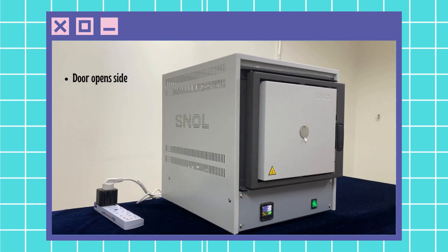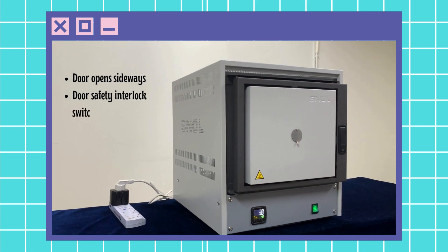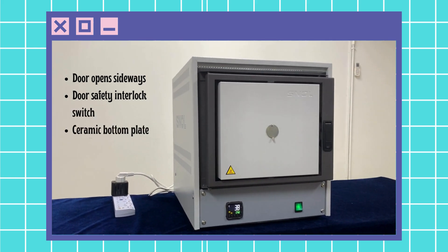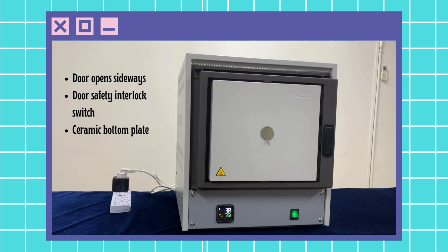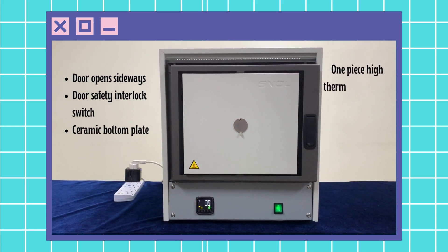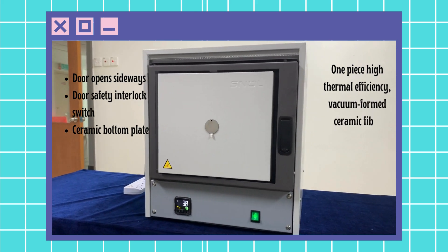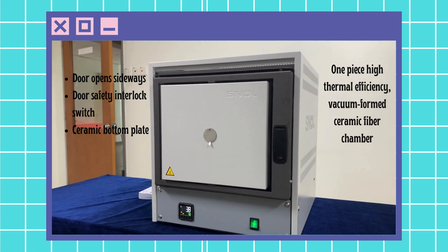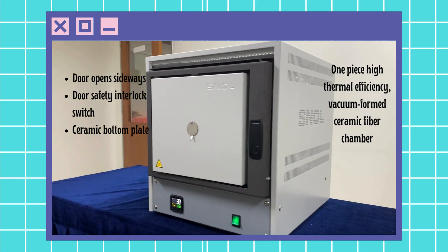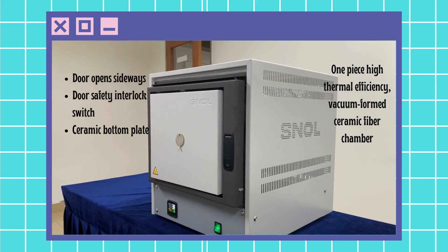The Snull 0.2 over 1100, LSM01, is a universal laboratory furnace for material testing and heat treatment up to 1,100°C with a volume of 0.2 liters. This furnace has a one-piece high thermal efficiency vacuum foam ceramic fiber chamber, outside casing with metal sheet powder-coated grey, door opening sideways, door safety interlock switch, and ceramic bottom plate.